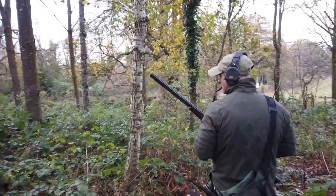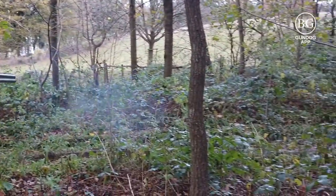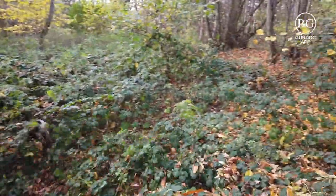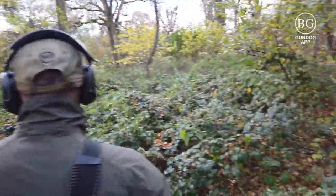Now you find a rabbit off the dog's nose — notice how relaxed I am when I'm walking. The rabbit gets up, it's shot, and we continue hunting on.